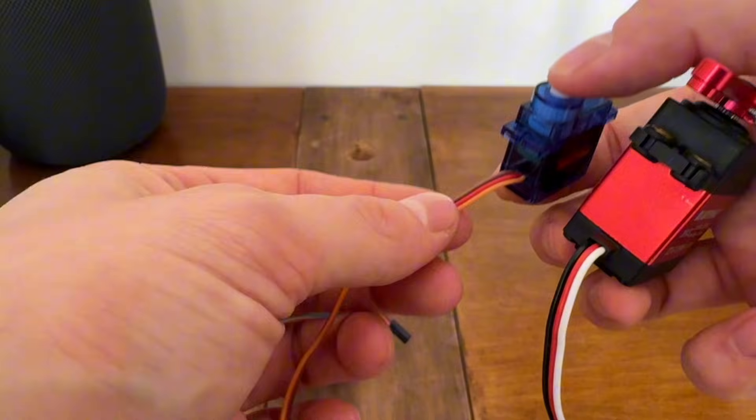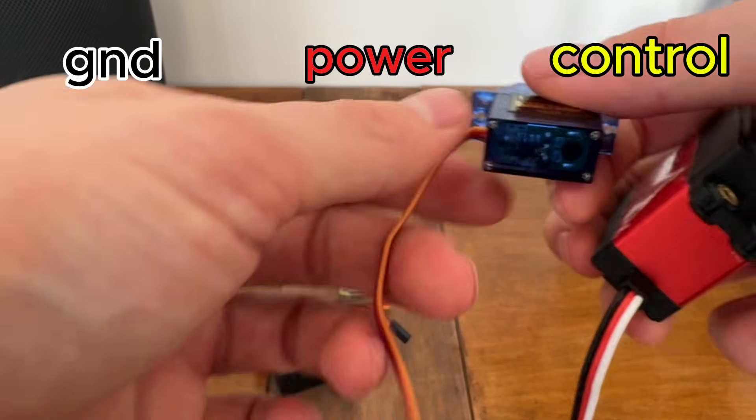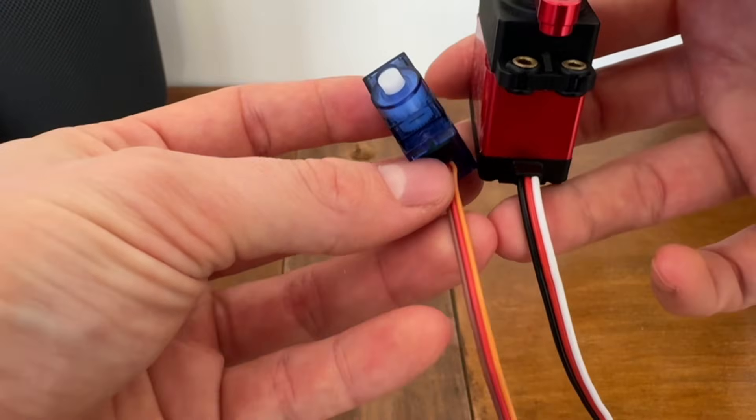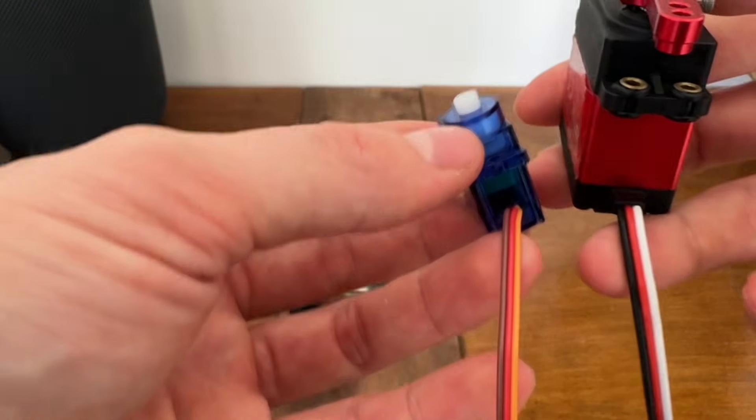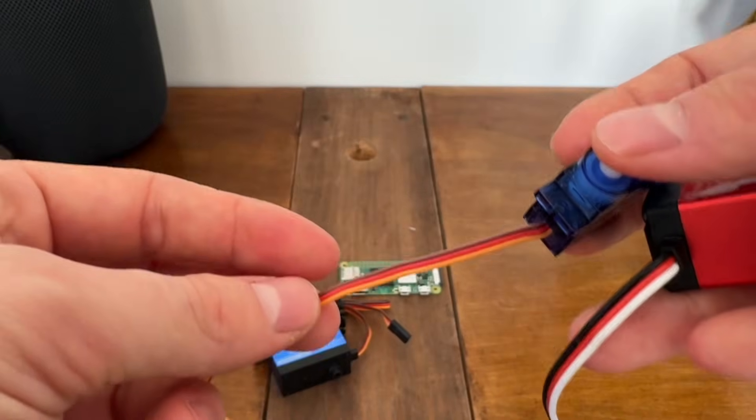Each servo has three cables. One is for ground, the second one for power, and the third one for the control signal. Colors can sometimes be different, but in general red is for power and the darkest one is for ground, so yellow or white is for the control signal.